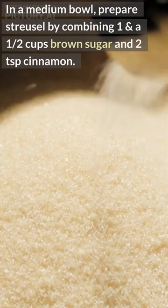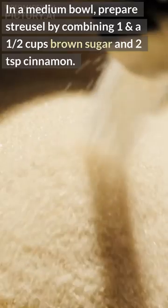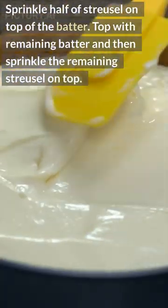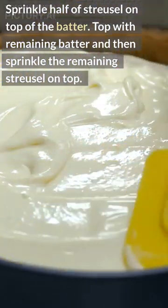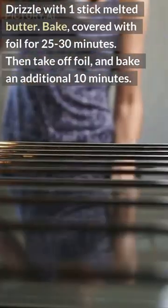Prepare streusel by combining 1 and a half cups brown sugar and 2 teaspoons cinnamon. Sprinkle half of streusel on top of the batter. Top with remaining batter and then sprinkle the remaining streusel on top. Drizzle with one stick melted butter.